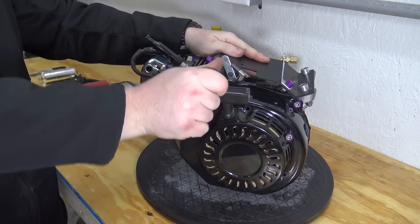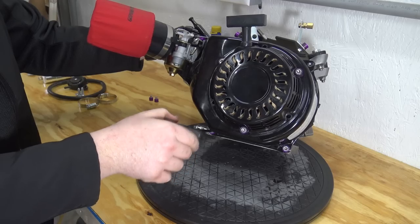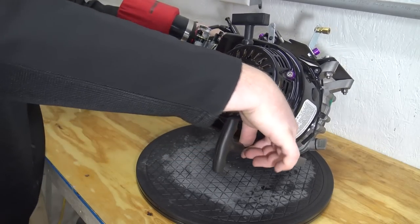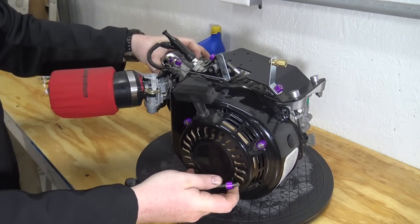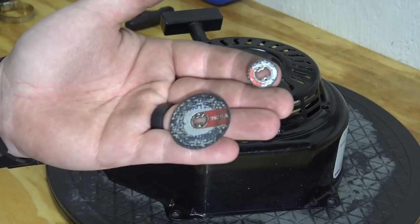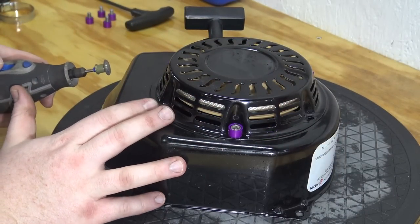Remove the four 8mm bolts to take off the side cover. I use performance engineering cup washers instead of the stock bolts on all my engines. Then I use a small cutting disc on my dremel to make the small cuts on the side cover.